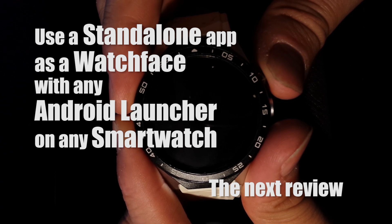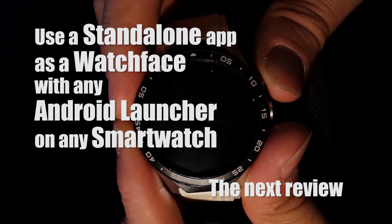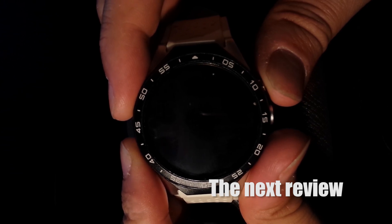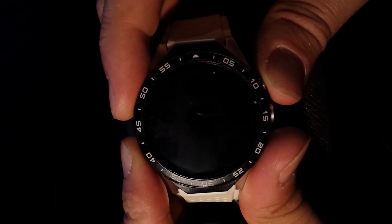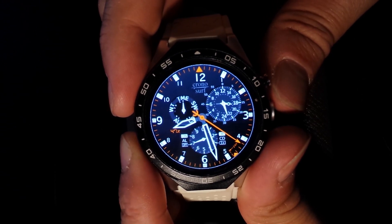Hello everybody. Progress has been made on our road to install a standalone watch face app in combination with any Android launcher. In this video I will show you that any standalone watch face app can be used with the Android launcher of your choice and still have a working smartwatch.